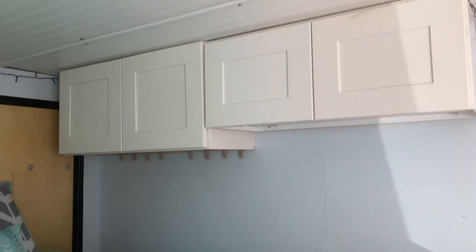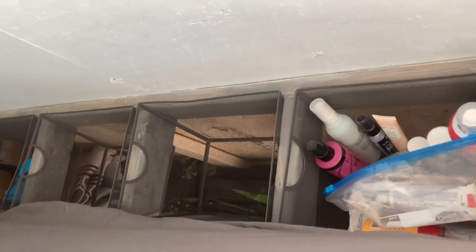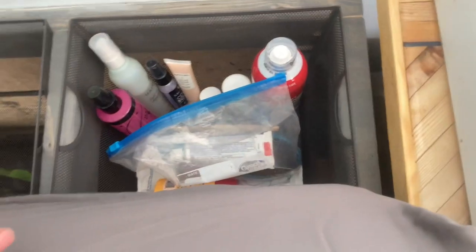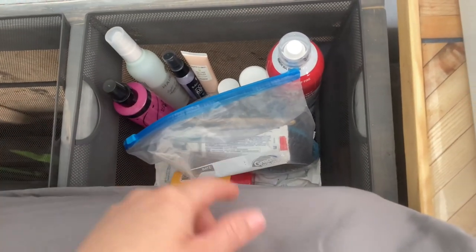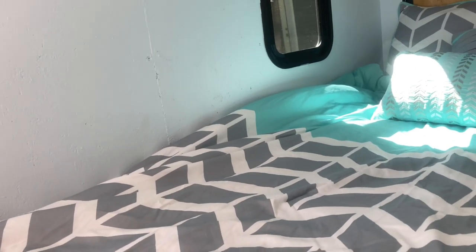For storage for our clothes and other stuff we have two upper cabinets. The one in the back I usually keep my clothes in, along with some games, books, and random stuff we don't need to access during the day. The front one has extra blankets, towels, washcloths, and dish towels. On the side of the bed we have four baskets, and at the very back there's what we consider our nightstand — my husband puts his clothes there, and this is our bathroom cubby with all of our toiletries. We also have a miniature fire extinguisher there.